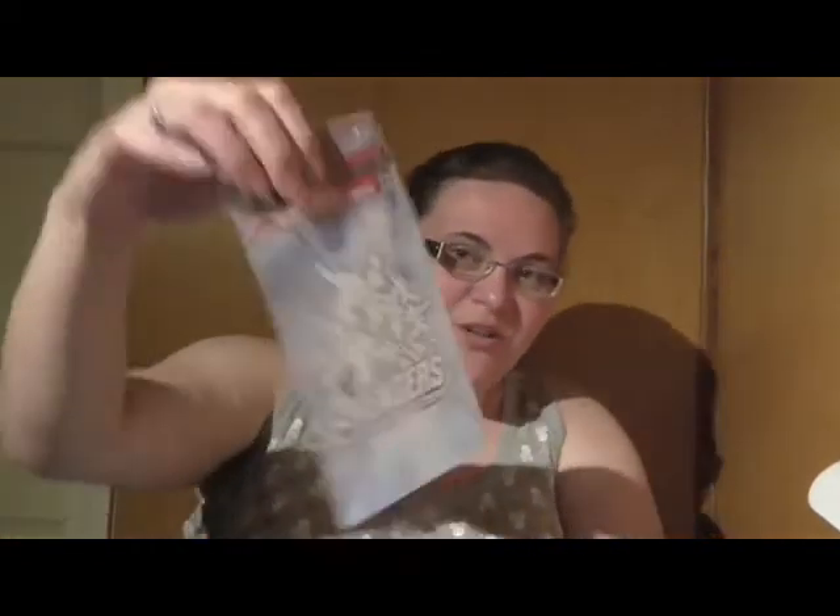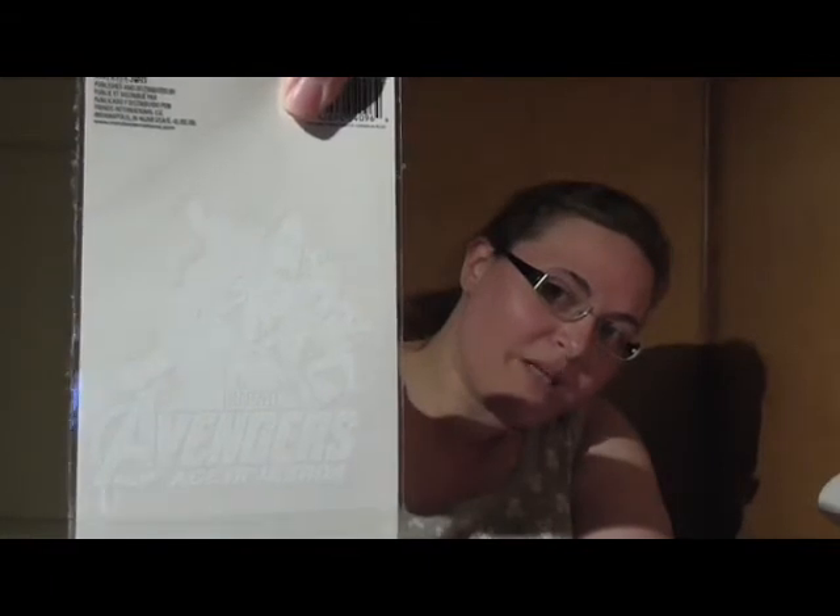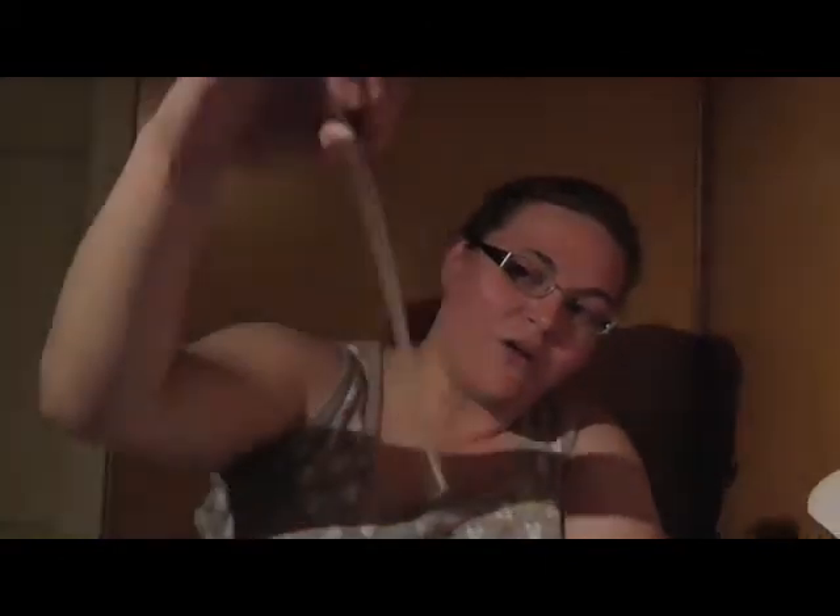A decal for my car! Awesome! Marvel Avengers. I don't know if you can really see the outlining of it, but that's actually what it looks like. And I cannot wait to put this on my back window. Being the geek that I am, I'm gonna sport it like the geek I am.